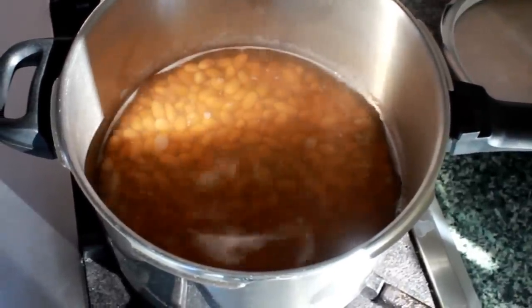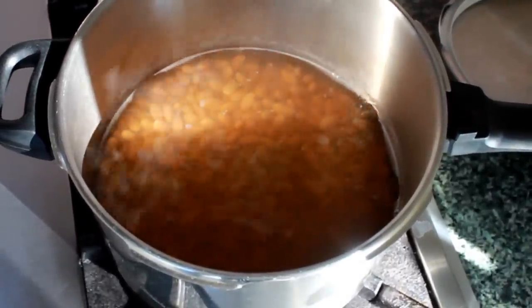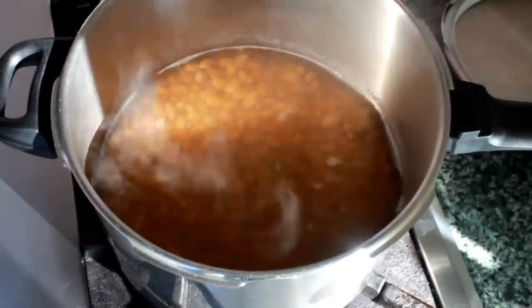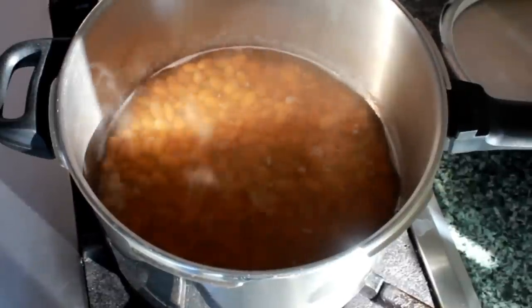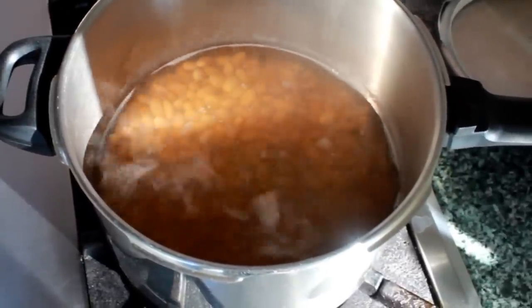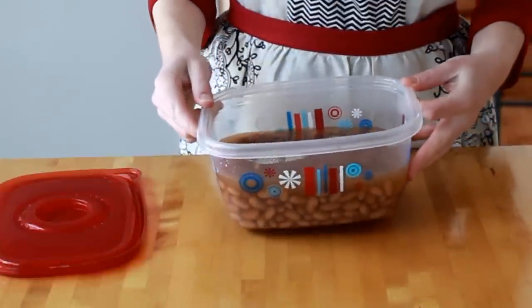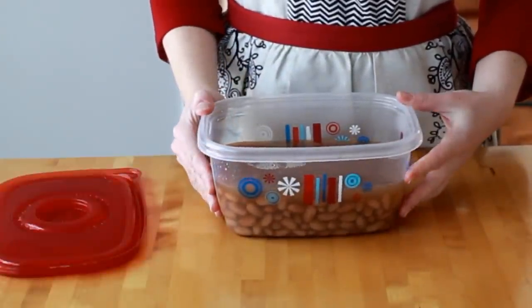If the bean you tasted was perfect, taste a few more. When you get 5 perfect beans in a row, you are done. If the beans taste bland to you, season the liquid with salt. Cool your beans off and store in the fridge in their liquid for up to a week.